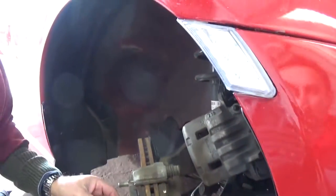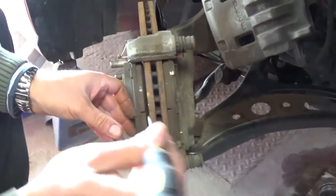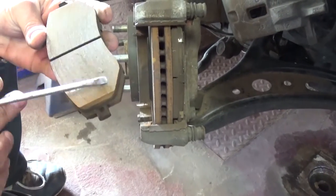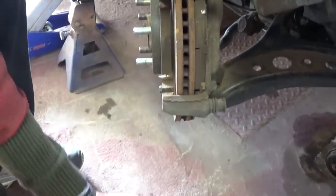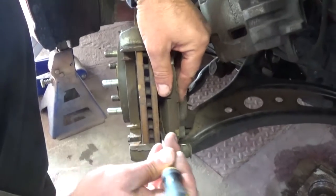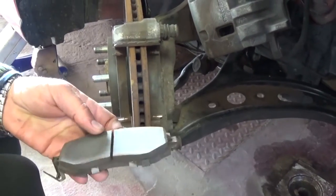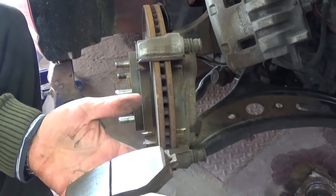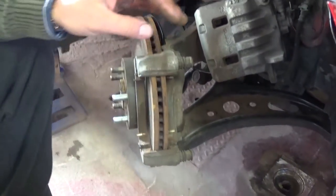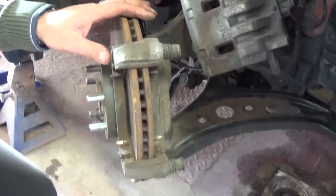Now we'll remove the brake pads and inspect them as well. They're still pretty good for factory brake pads - 50,000 miles and they're still not worn out, with a couple races on them. So they're holding good. That's how you remove the brake pads.